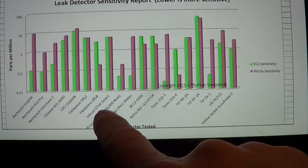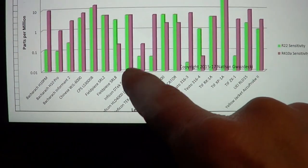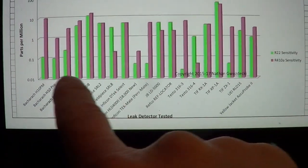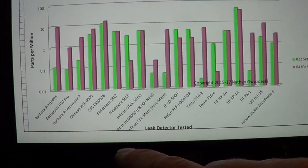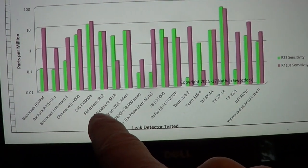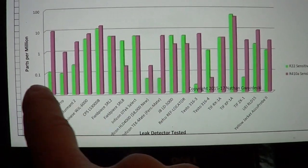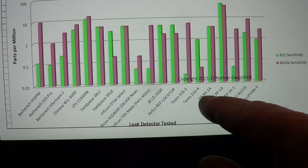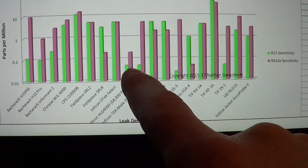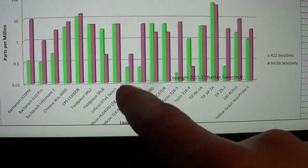Right here is a graph of all the leak detectors I tested. Green is R-22, purple is 410A, and this is a logarithmic graph, so lower is more sensitive. Some of the high-end manufacturing leak detectors — if you want to spend like $8,000 — have decent sensitivity on both refrigerants, but I have not been able to find good sensitivity on both. For 410A it's the SRL-8. The testo 316-4 is showing to be more sensitive than the SRL-8, but I've been testing it in the field and I just like the SRL-8 better.